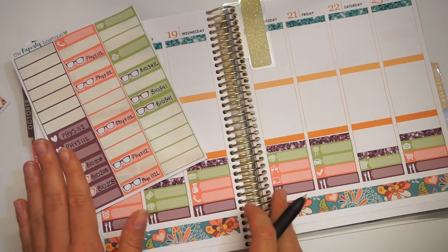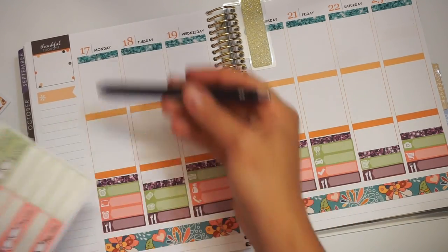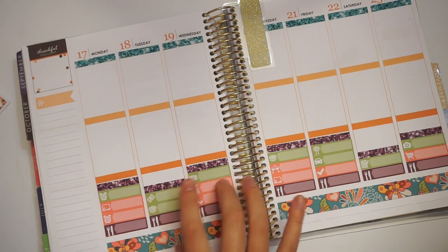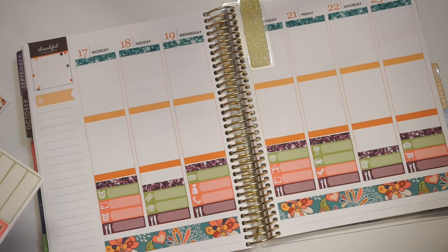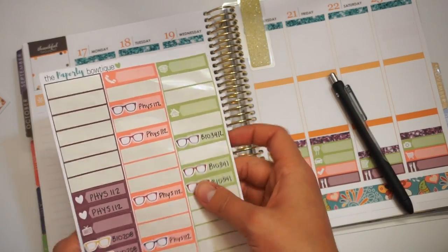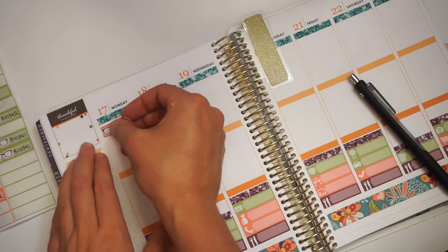Now that I finished all of those — as you can tell I messed up — I'm going to start day by day. We're going to do day by day, starting on Monday. Monday morning is usually very early; I have an 8 a.m. physics lab on Monday morning.